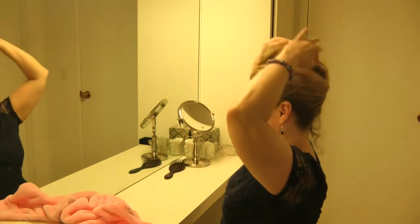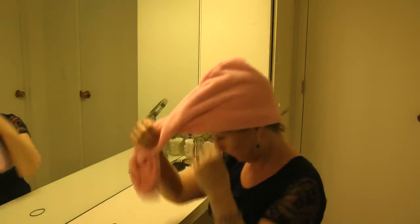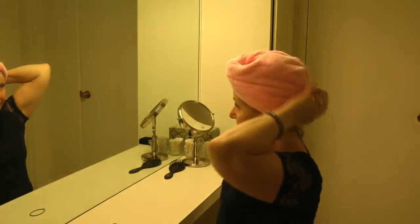Another way that I like to do it — because sometimes the hair comes out doing it that way — is to just fold up my hair like this, wrap it around my head, twist, and button it.